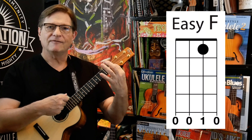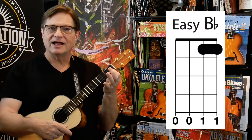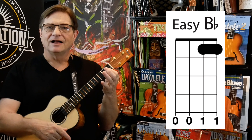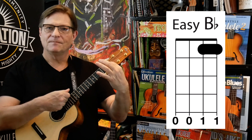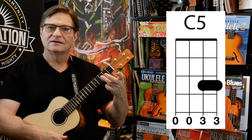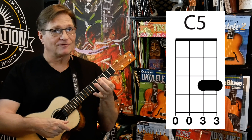Let's do them again. We've got F — which is the chord with my finger up — then I pull my finger down for easy B flat. And then I lift my finger up for easy F, and then I go to the third fret, either with my third finger or my first finger. Third finger is better.